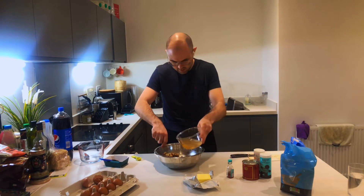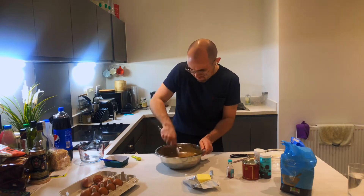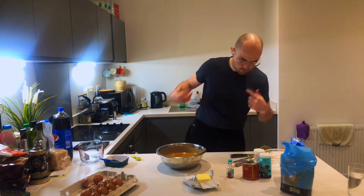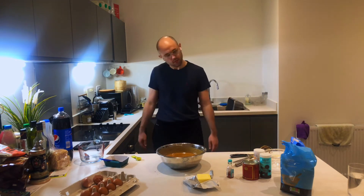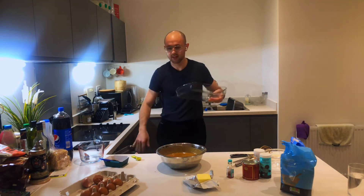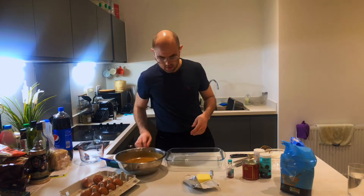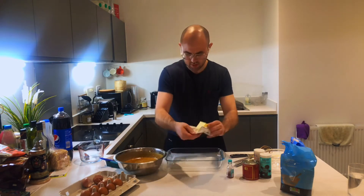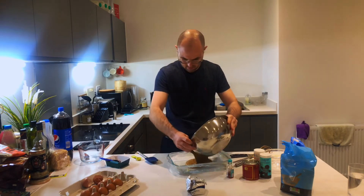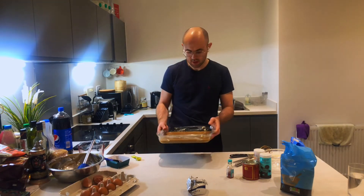Also whack in the date water. Beautiful! Now just get yourself out a dish for the oven. Pour it in. Maybe grease the tray a little bit.